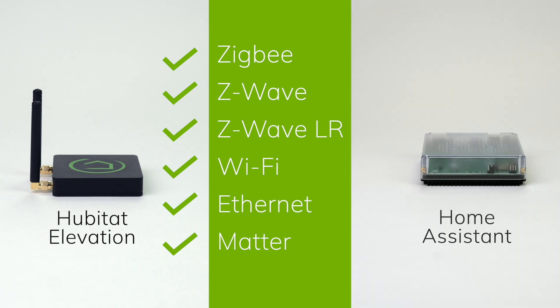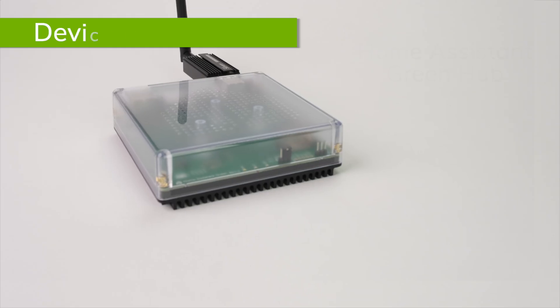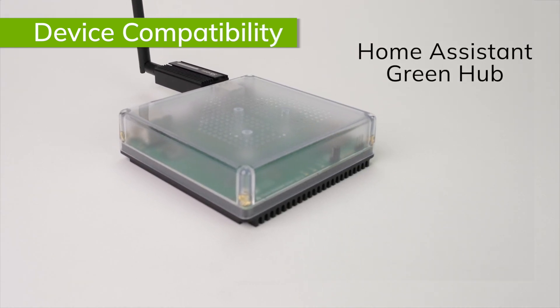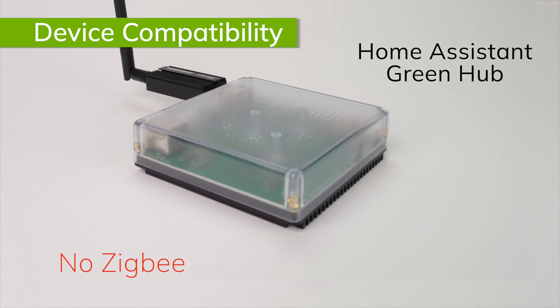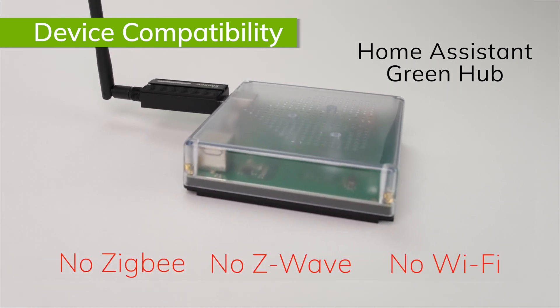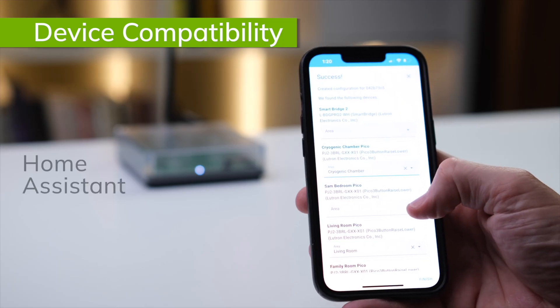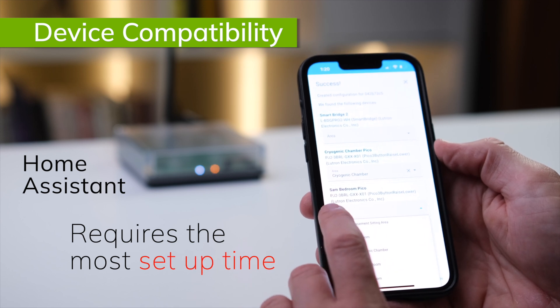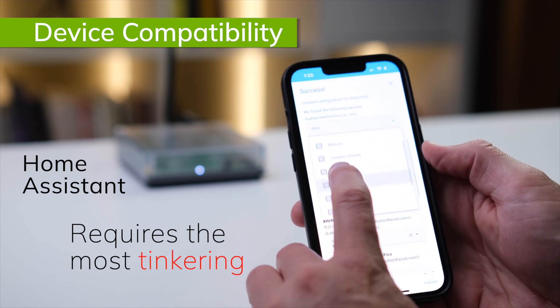Then there's Home Assistant. Most Home Assistant users build their own hubs using a Raspberry Pi. In doing so, they can choose to add whatever Zigbee, Z-Wave, or any other protocol radio they want. It is not for the faint of heart. Home Assistant recently started offering the Home Assistant Green, which is a ready-made Home Assistant hub, but that does not include any radios, so if you want the hub to connect with Zigbee, it requires adding a Zigbee dongle. While Home Assistant offers flexibility, it requires a lot more knowledge, setup time, and general hands-on tinkering to get the connections you want.